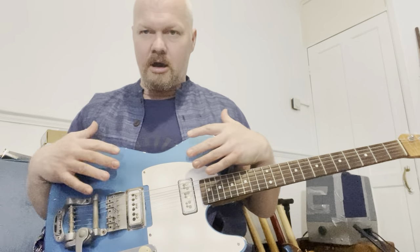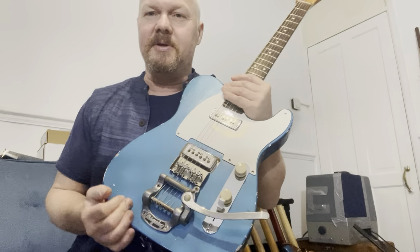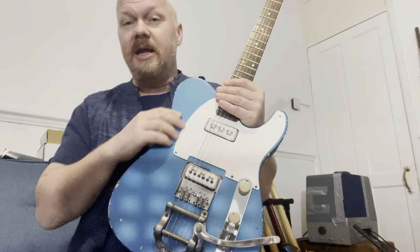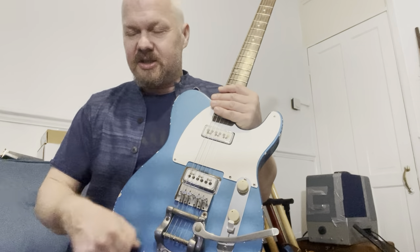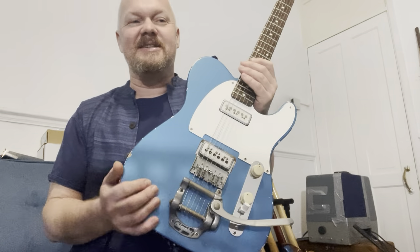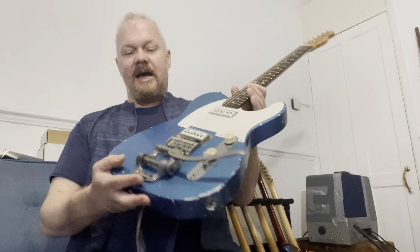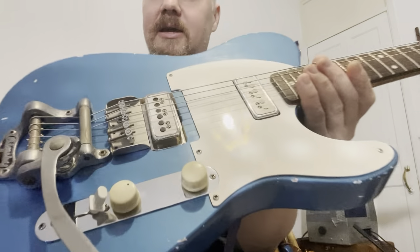So my thinking was to base a guitar around these pickups. I got this body from MJT — you can find them on eBay, but I actually emailed the guy. He said he could make a body in any color but always relics them. I said don't do that, can you make it look new and add an extra layer of lacquer? He didn't really want to, but he did it. Then when I got it — it was winter in England, really cold — I could hear the paint cracking as I took it out. The whole thing is just cracked.